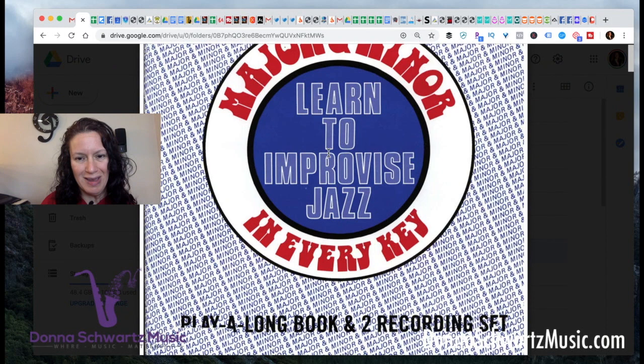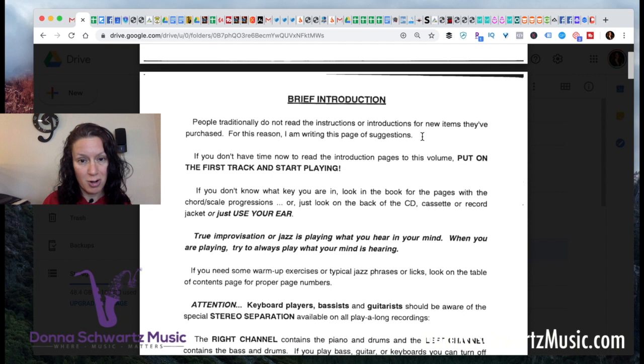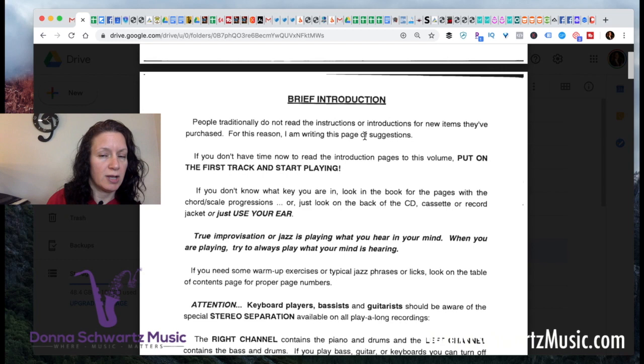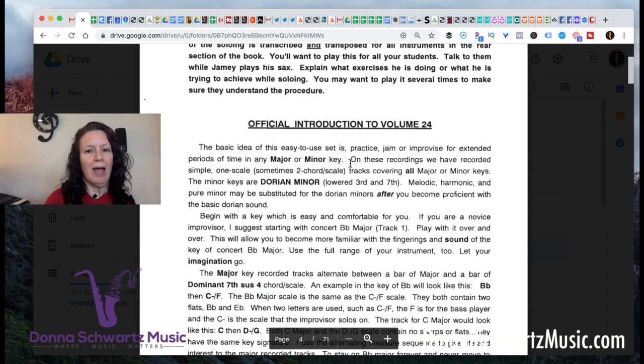We're looking at an online version of volume 24. Jamie realizes now that not everybody is reading the verbiage, the stuff in the beginning of the book. In his brief introduction, he writes that people traditionally do not read the instructions or introductions for new items they've purchased. His mantra has always been: play what you hear in your head — everybody can improvise. I'm going to suggest that you should definitely read the brief introduction. If you're not a music teacher, you don't need to read that part. I would also read the official introduction, a little bit of it, because it's going to make things make more sense to you. Otherwise you may find yourself getting a little bit lost.